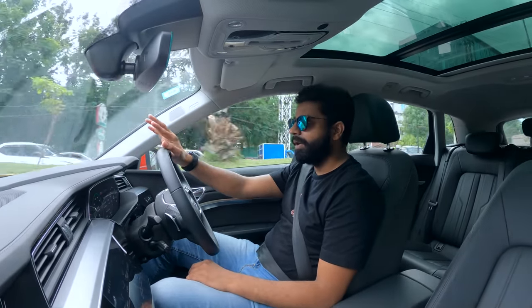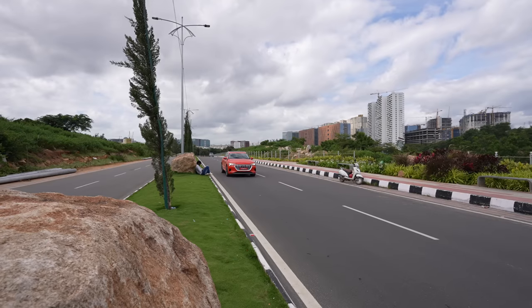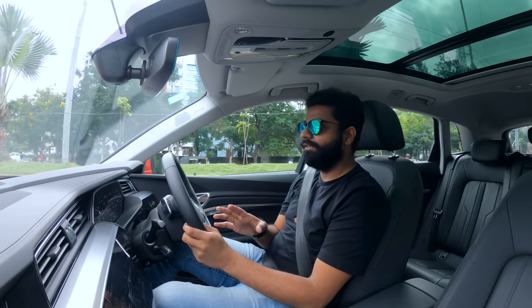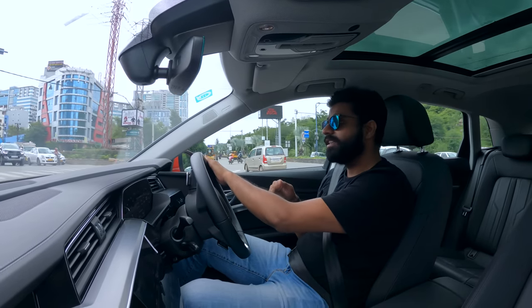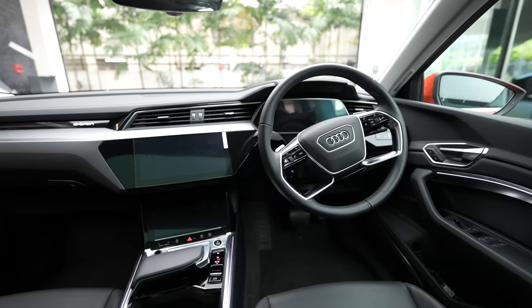Even though the NVH levels are pretty good, you can still hear some suspension and road noise coming in, but that's nitpicking. It is just super silent, refined, easy to use, and comfortable. Today being World EV Day, I'm fortunate to drive this, which I think is the best electric SUV out there. Besides the silent nature, you're wrapped in luxury and comfort, something you can't always associate with EVs.